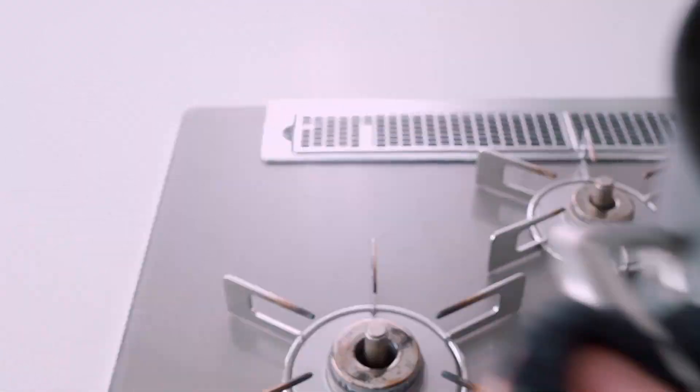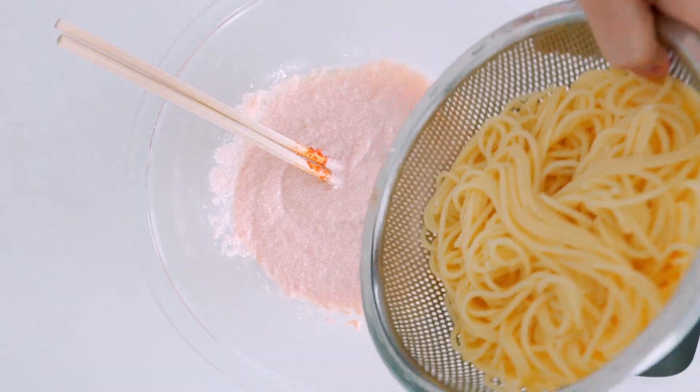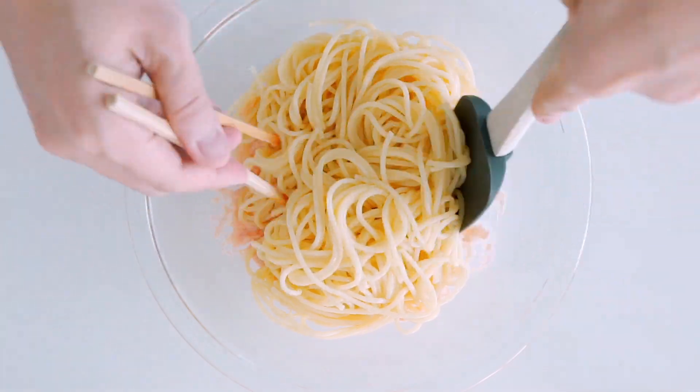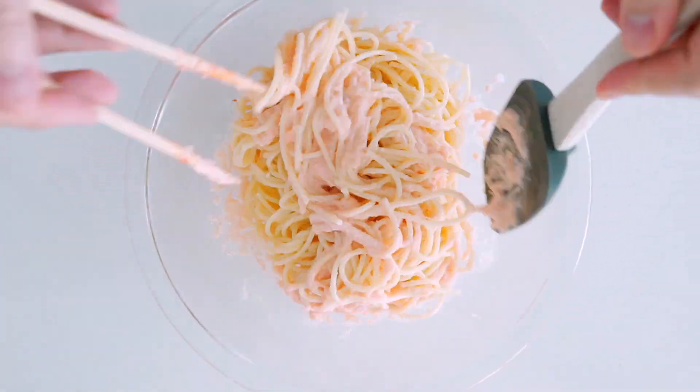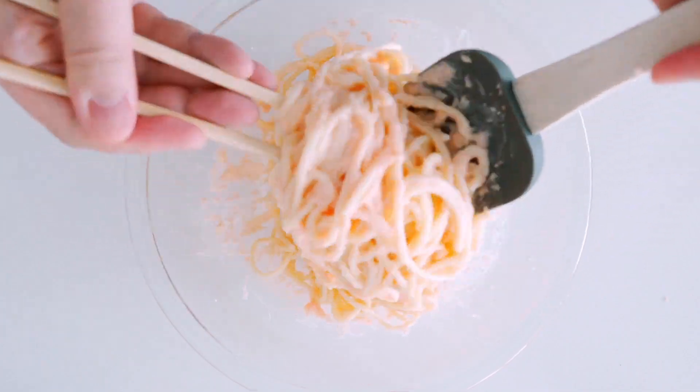Okay, that pasta is done so let's drain it. Because we're not cooking this any further, you want to make sure the pasta is cooked through to your liking. Now we're just gonna toss the hot pasta together with the sauce until each strand is evenly coated, and it's done!